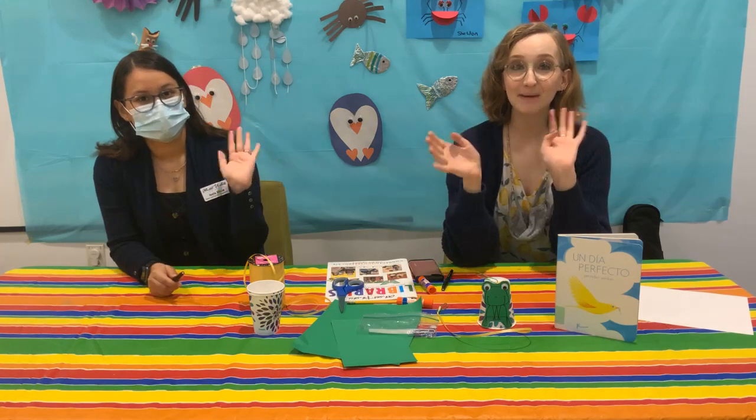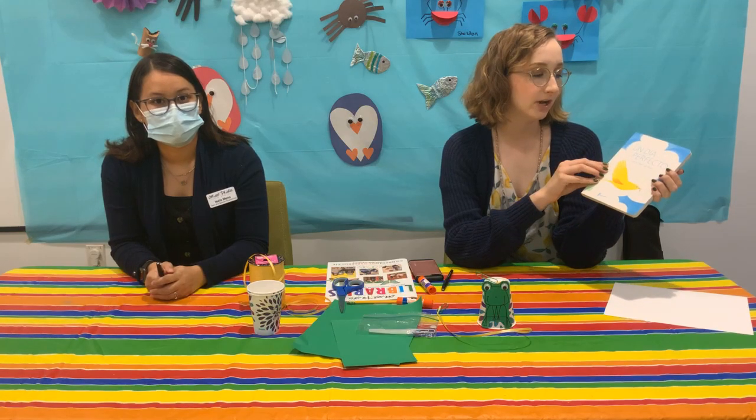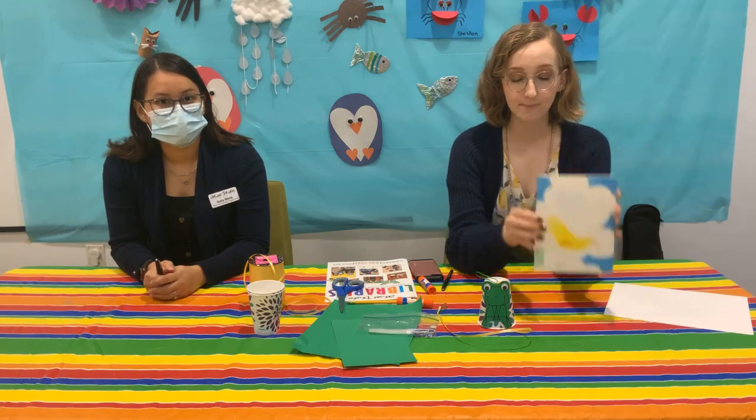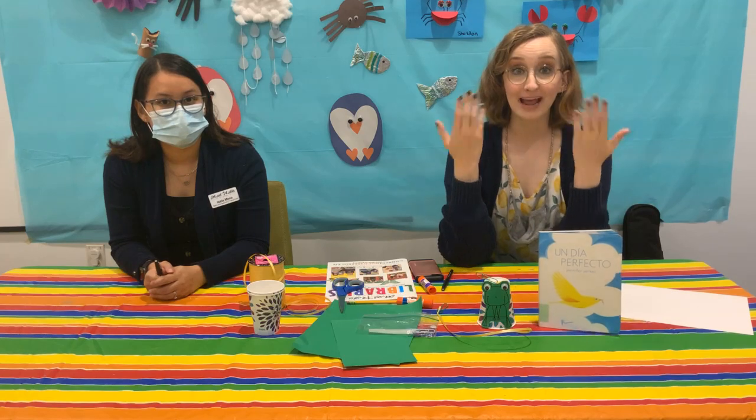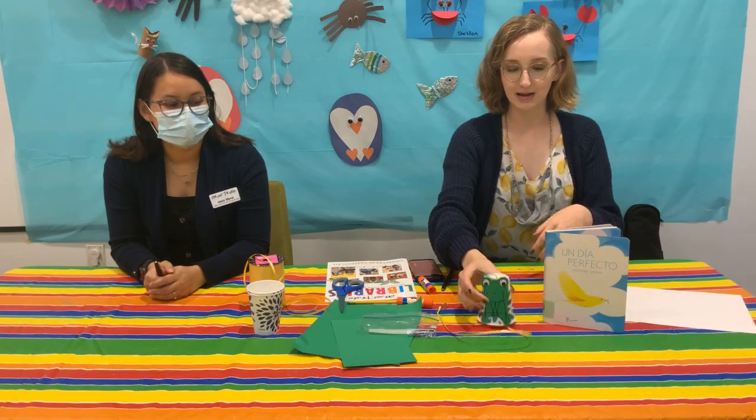Hi again everyone, welcome back to Bilingual Storytime. We just read Un Viaje Perfecto by Jennifer Yerkes with permission from A Buen Paso, and it was all about animal sounds. So now we're going to make our little frog noisemaker.